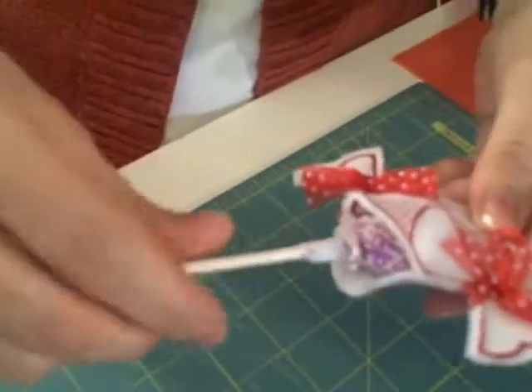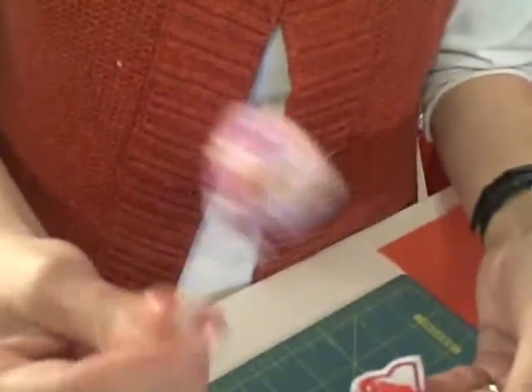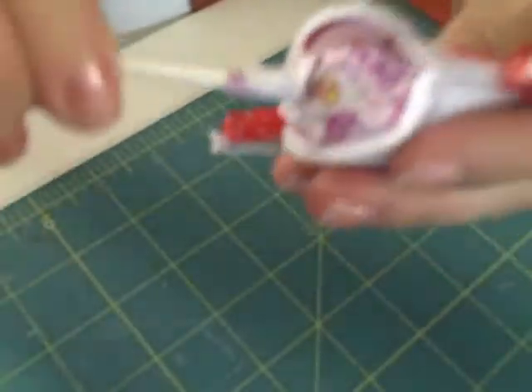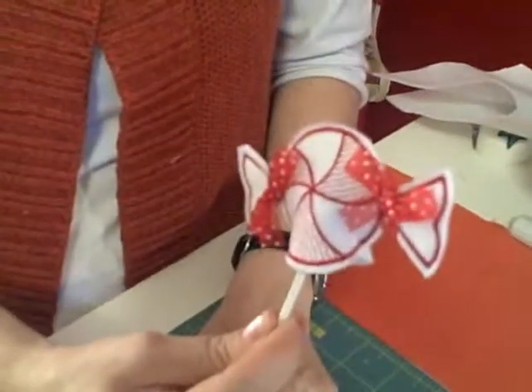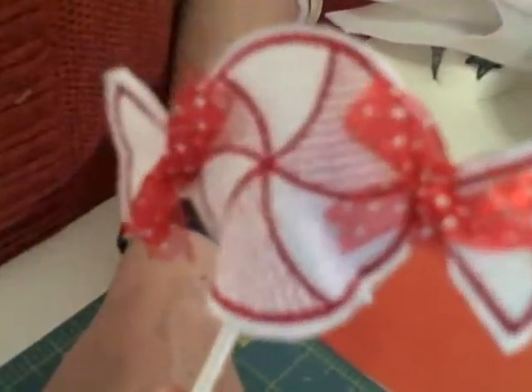Stick my sucker in there. Tell them what kind of sucker that is — dumb dumb sucker. And there we go. Voila, it's all done. How cute. Pretty easy.